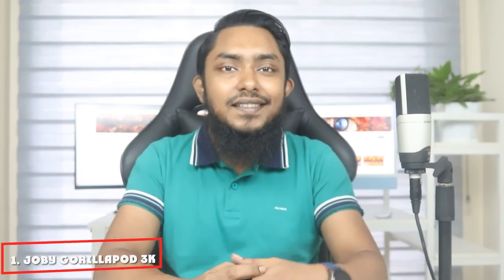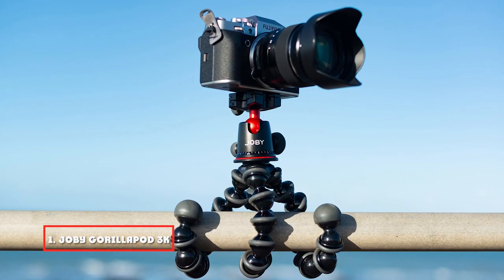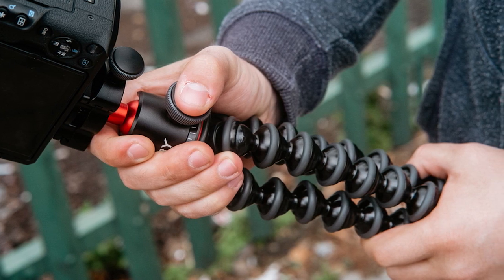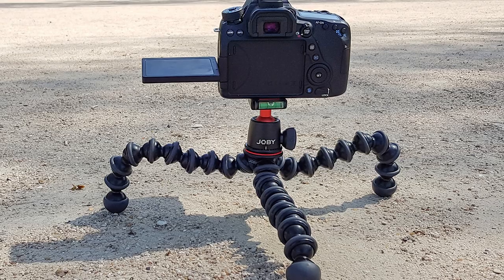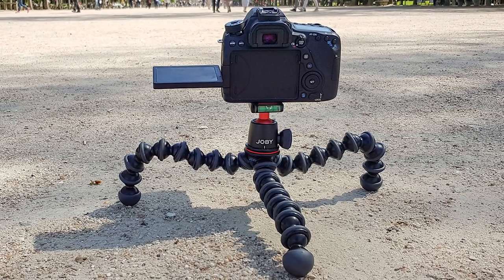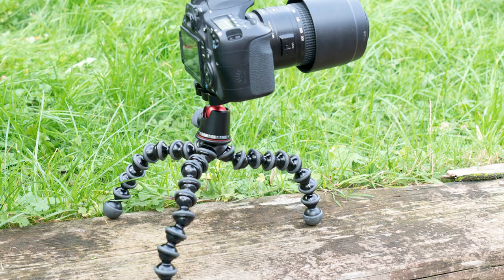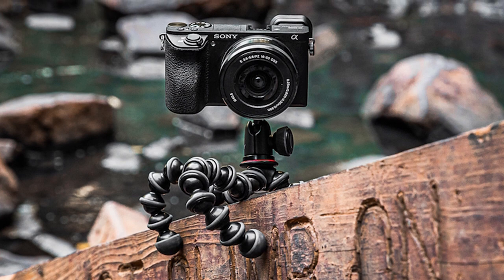At the first position of our list, we have the Joby Gorillapod 3K. This tripod has been made with ABS plastic and stain-resistant material, and also has aluminum construction. It is available in black color. The 24cm height of this tripod makes it much more steady. This tripod can hold the device up to 3kg weight. It has rubberized rings and foot grips for stability under challenging conditions. You can use this tripod during traveling because of its flexible design — you can shape it in different positions by changing its leg moves.